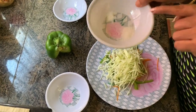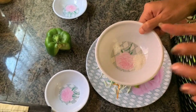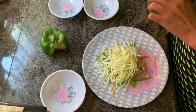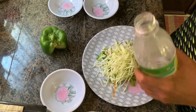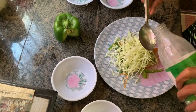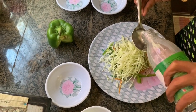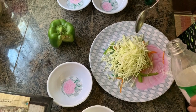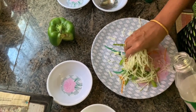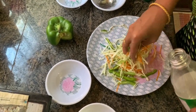We need to use a large spoon of beans. We will put in one spoon of milk.